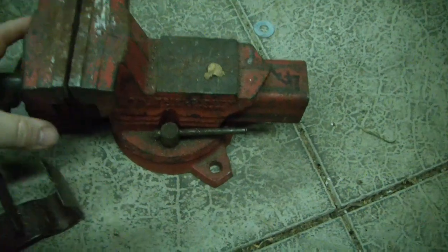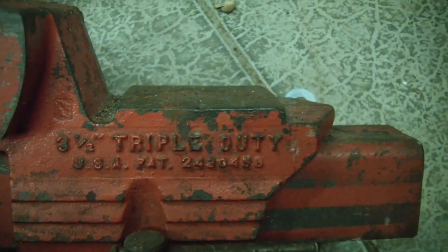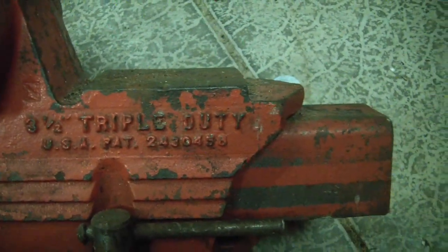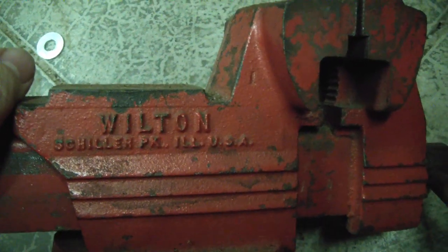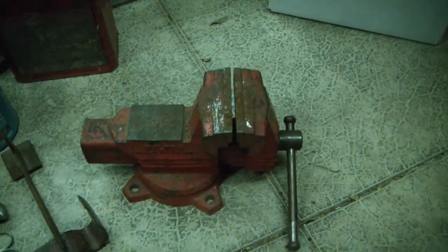And the star of the show — there is a nice little bench vise. It says three and a half inch, triple duty, with a patent number, so we'll look up the patent. I like the styling on the side. Still has some kind of sticker on the front. It's a Wilton, Schiller Park, Illinois, USA. It's got replaceable jaws, appears to be in pretty good shape, nothing broken.